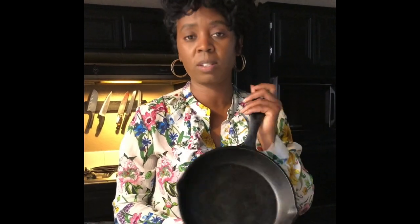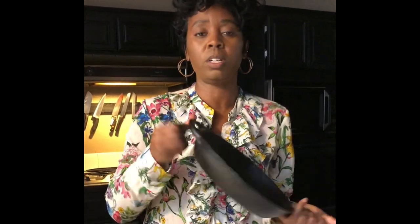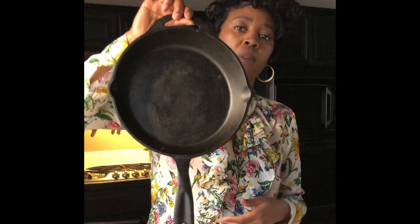I love cast iron skillets because you can put them on any heating surface — whether it's ceramic, a barbecue grill, whatever it may be. Of course, cast iron skillets are great for high heat, great for bacon, cornbread, biscuits, everything. I also like this one because it's not too heavy, and it has a little hook so you can hang it on your pot rack.